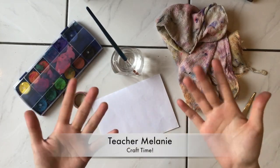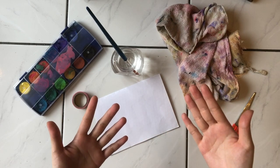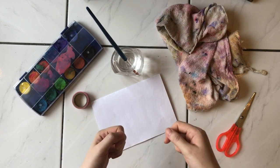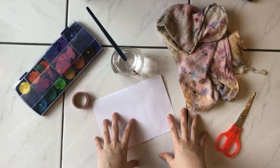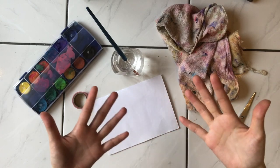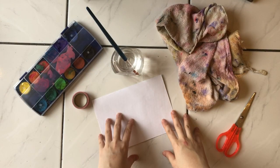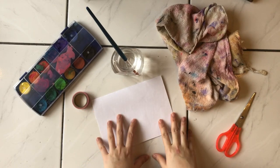Hello kids, welcome to craft time again! It's so happy to see you doing all the crafts. If you're following teacher Melanie every week to do the crafts, I need you to send in your photos in the comment box below so I can see, or you can send them to the teachers all the beautiful crafts that we have done.